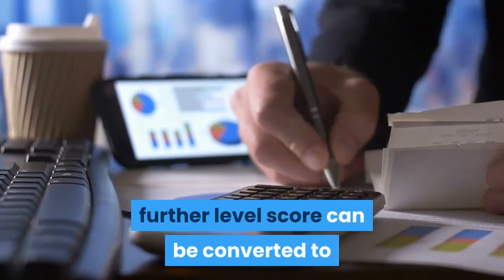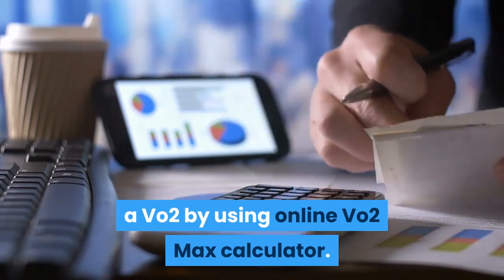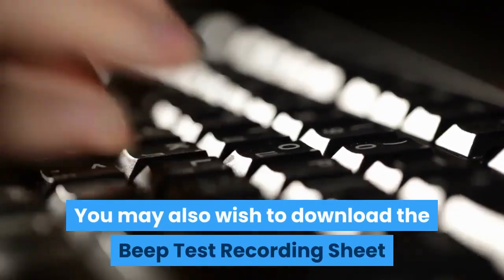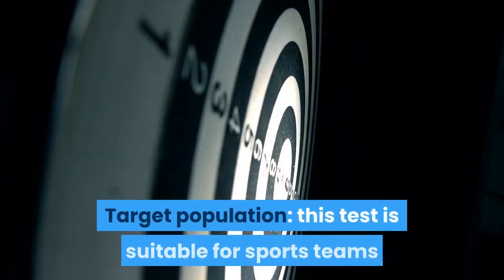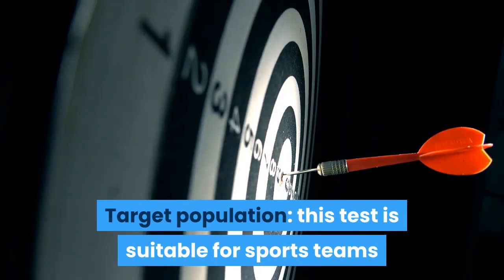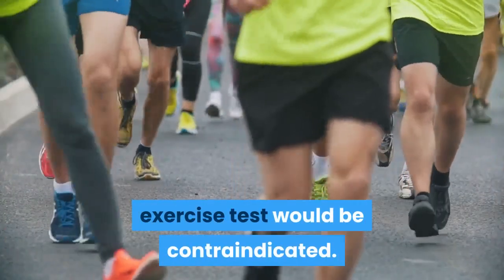The level score can be converted to a VO2 max value by using an online VO2 max calculator. You may also wish to download the beep test recording sheet, which is easily available on the internet. Target population: this test is suitable for sports teams and school groups, but not for populations in which a maximal exercise test would be contraindicated.